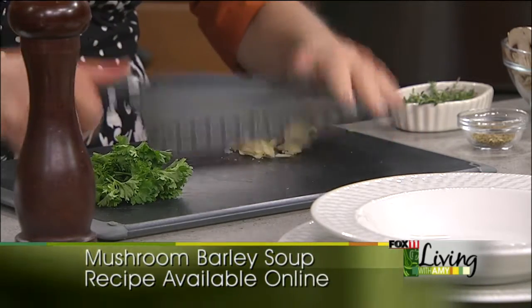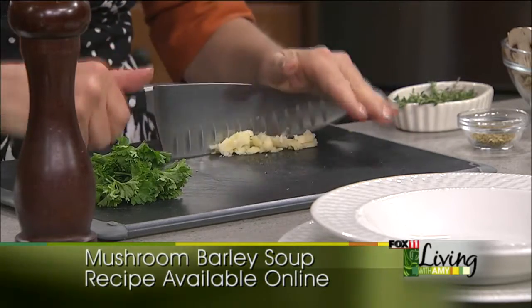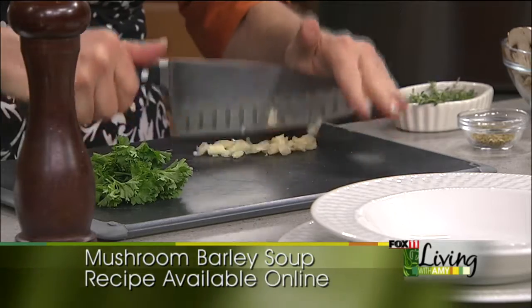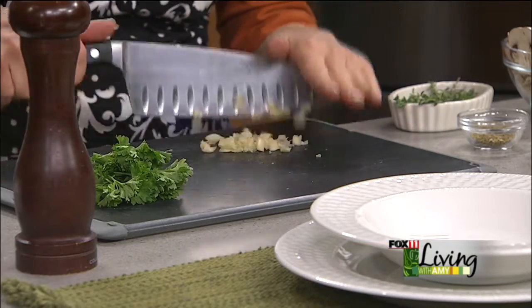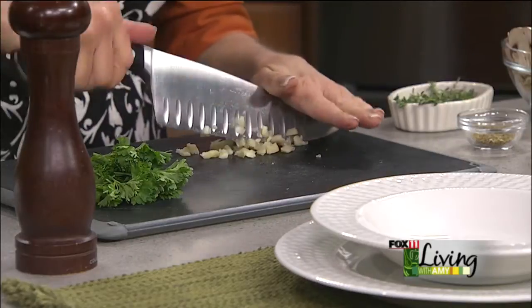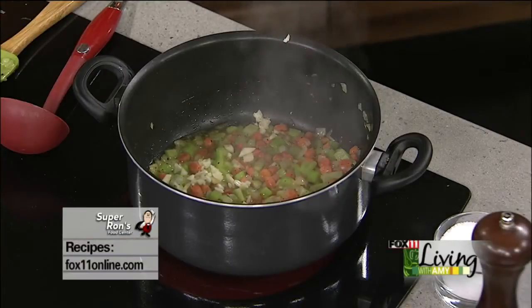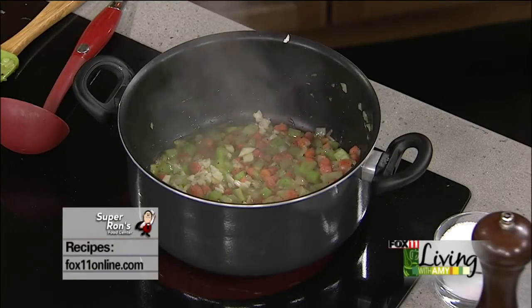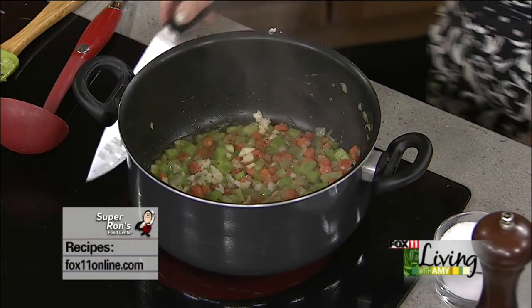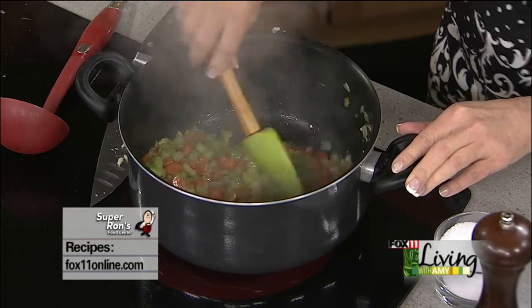I still can't believe that Packers game. It was one of the most exciting and scary games — I'm not sure if I have many fingernails left toward the end there. It was a little too close for comfort, but they did it. And now here we go to Seattle. One of my best friends lives in Seattle — I've got to give her a call and give her a hard time.